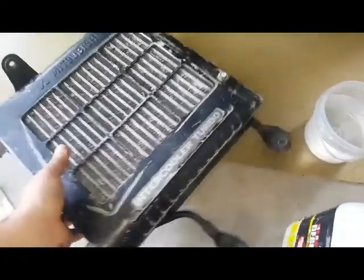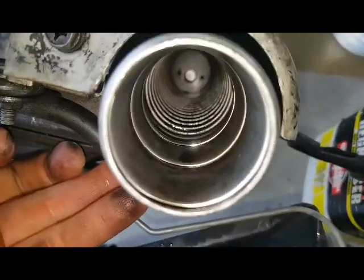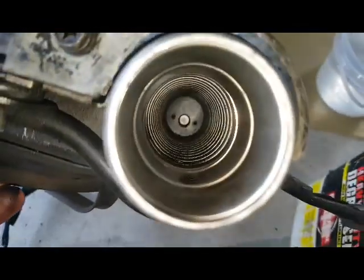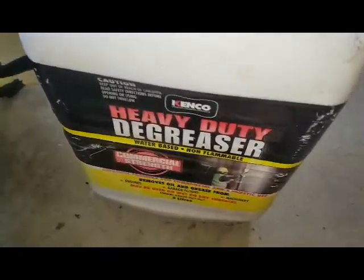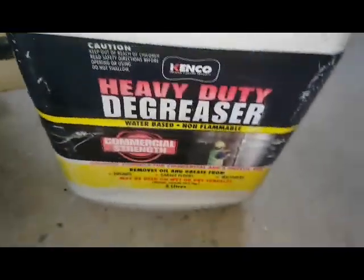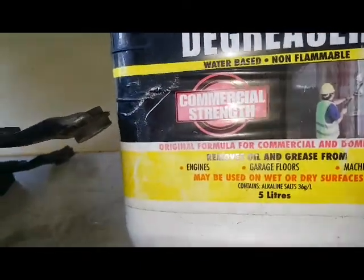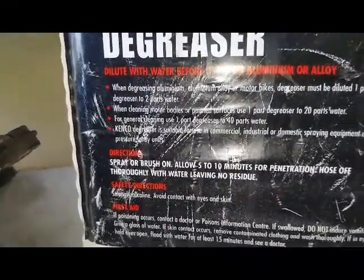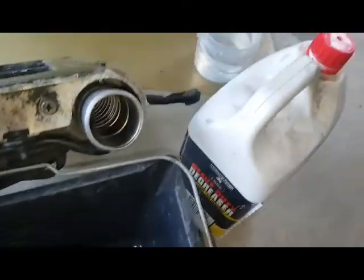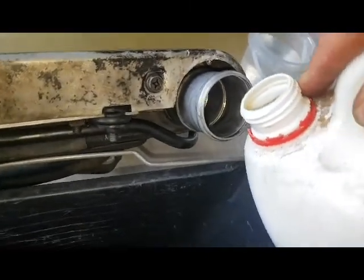I've got my intercooler and I'm going to chuck some degreaser in there with a bit of water. I'd like to fill it with degreaser but I'm not going to use that much. I usually use the water-soluble stuff from Super Cheap Auto but I don't have it — I've got this one which is a little bit caustic. I'll chuck just a bit in and then add a bit of water and swash it around to get all the oil out.